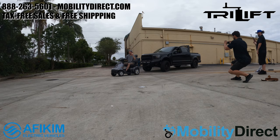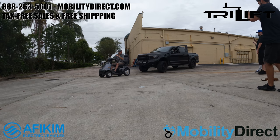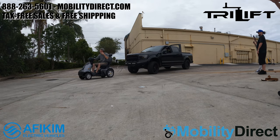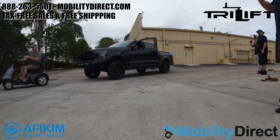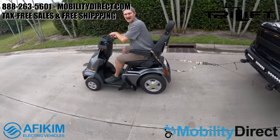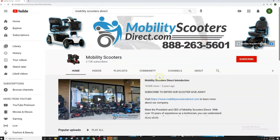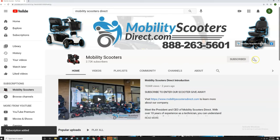If you want to learn more about the Afikim S4 or this lift application, visit our website mobilitydirect.com. We offer our products tax-free and shipping is free. We make a ton of videos including entertainment videos, educational videos, and promotional videos. Be sure to like and share this video — we'd really appreciate the support. Subscribe to our YouTube channel to get notified when new videos come out. Thank you so much for watching. I'm Sergio with Mobility Direct. Have a great day.